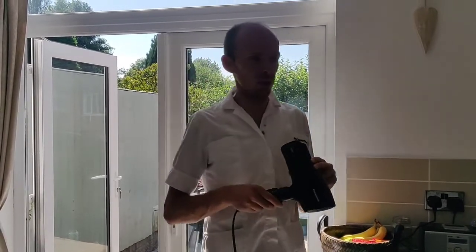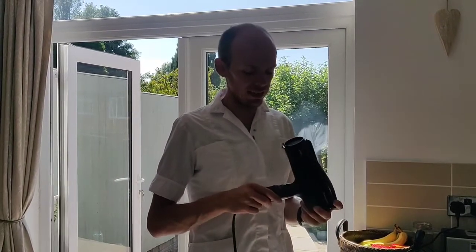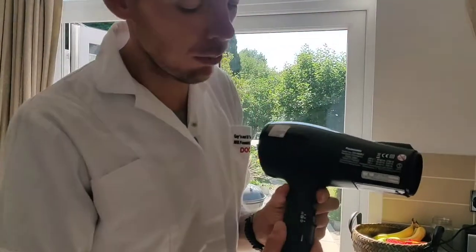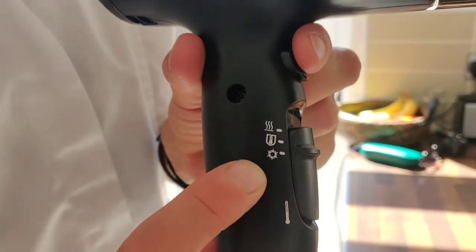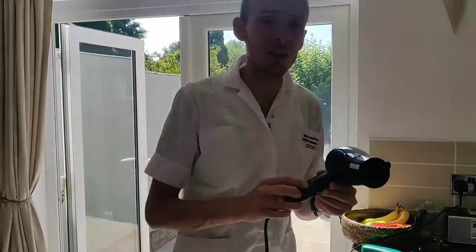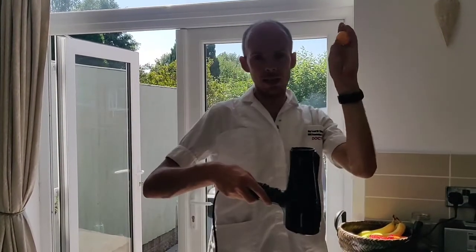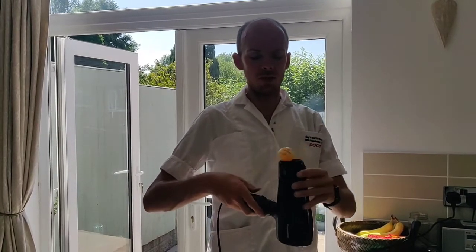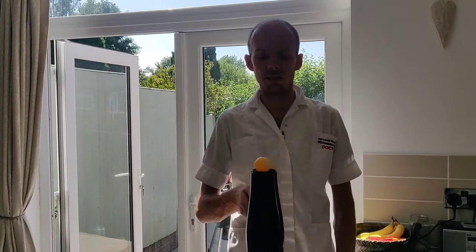Just before we start, children, it is important that you ask the person who owns the hair dryer if they are happy for you to use it. And secondly, we care about the environment here, so I'm going to use the cold setting on mine — a bit like a snowflake symbol, a bit of frost there — just because that uses less energy and we don't need it to be heated up. So I'm going to take the ping pong ball, carefully balance it on top of the hair dryer, and I'm going to start by just turning it on the first setting.